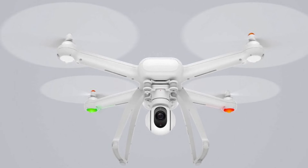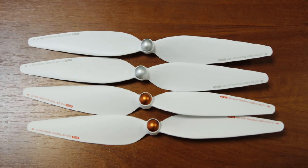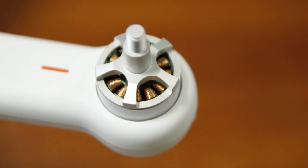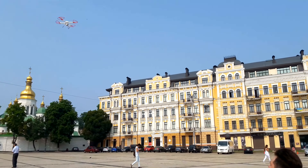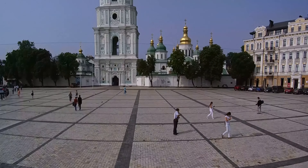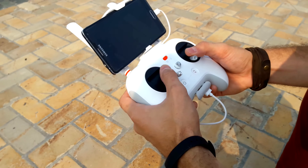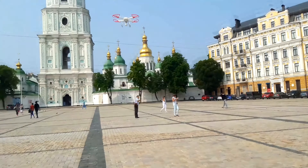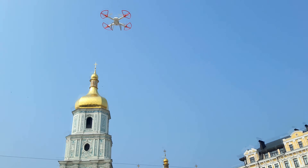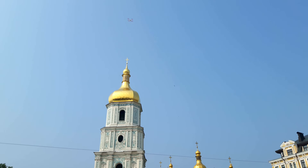The drone looks stylish and cool with no extra unneeded details. Propellers are white with twist-locking nuts in two colors — orange and silver — that must be mounted onto the appropriate engines, with matching arrow-shaped markers next to them. You can take off manually or by pressing a button in the app. Manually, you move both control sticks inwards and down, the engines start at idle, and you control the throttle. With the app button, the drone carefully takes off and hovers at about 2 meters.